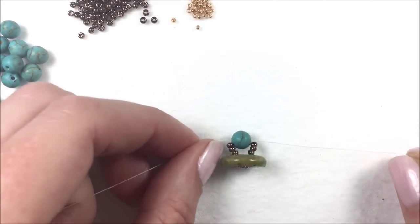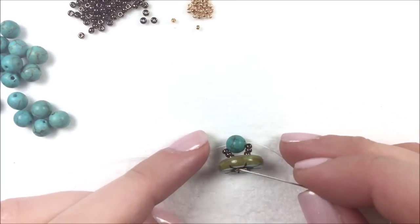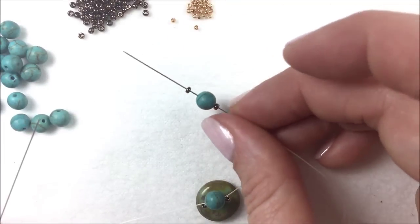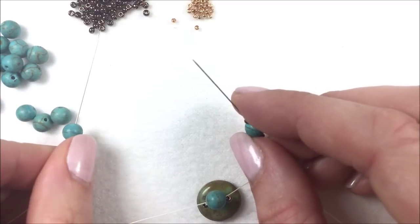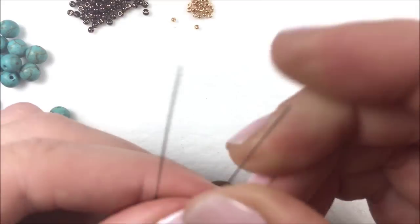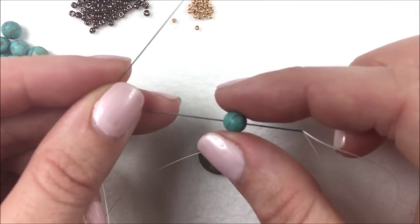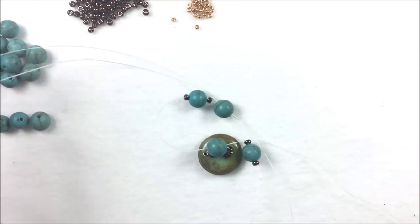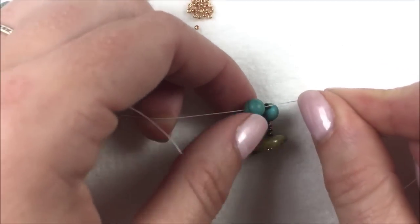This gets my first bead in place. From now on it's going to be the same pattern the whole length of the bracelet. On both the right needle and the left needle, place one eleven, one six millimeter bead — I'm using matte turquoise — and one eleven O seed bead. Let those drop down towards the first six millimeter bead, pick up another six millimeter, and again crisscross one needle going from right to left and the other from left to right. As you pull the threads tighter you get your first right angle weave unit with that nice diamond shape.